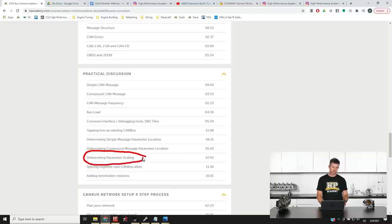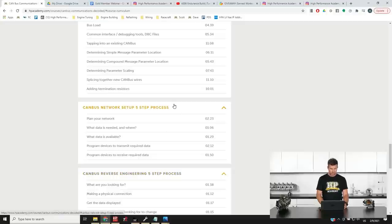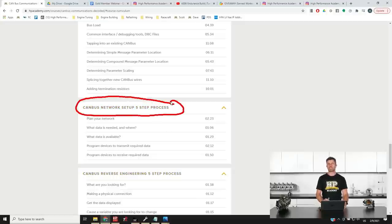Determining parameter scaling is also really important because we've got a raw hexadecimal number being transmitted between devices. If we are for example transmitting wheel speed or coolant temperature, we need to apply a scaling so we actually get a number we can make use of. We've also got two five-step processes. The first is our CAN bus network setup five-step process — for setting up communication between different devices when installing aftermarket components in your race car, making sure those devices are communicating the required parameters accurately.